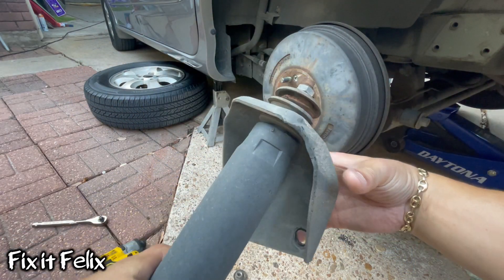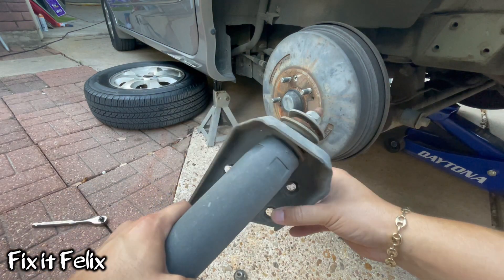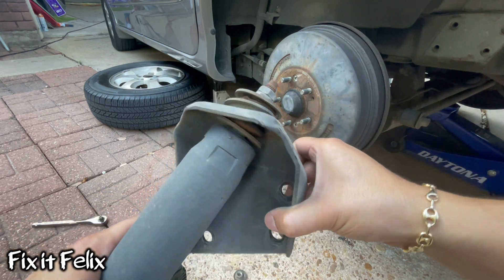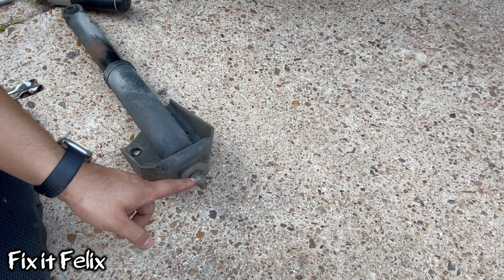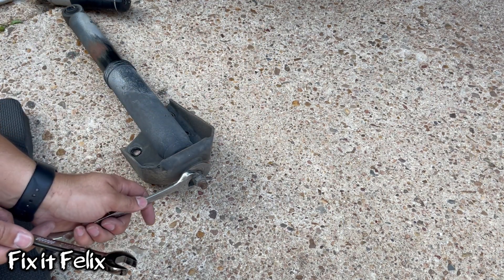Check it out, look at how messed up it is. We have to remove these two nuts right here, so using two 17 millimeter wrenches we can put one here and one there.